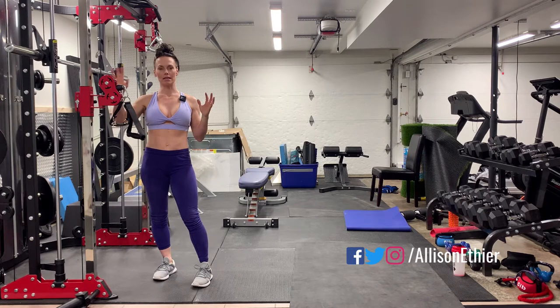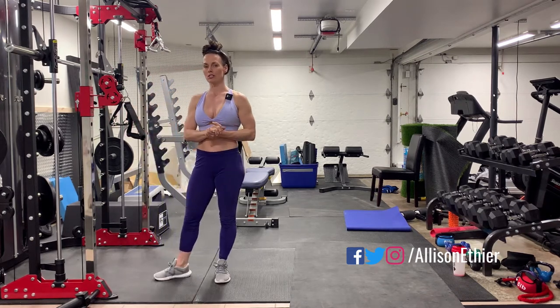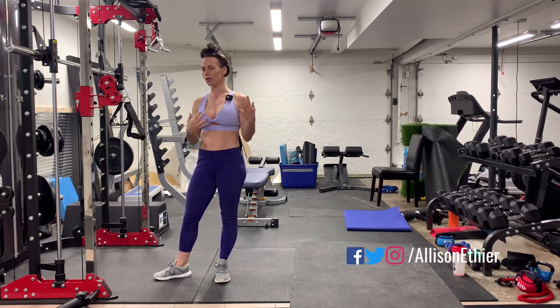We're going to go ahead and set up the cables at around shoulder height, maybe just chest height, and choose a really light weight to start until you get the technique down, and then you can adjust upwards after that.